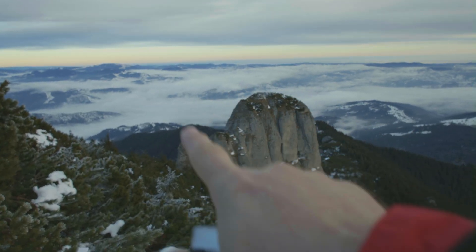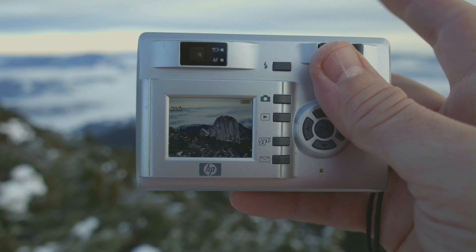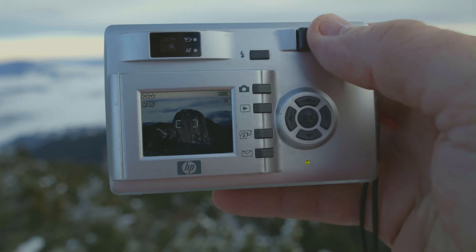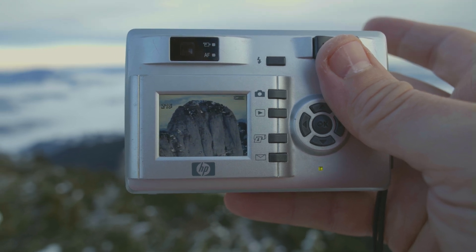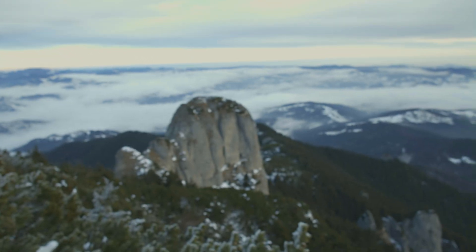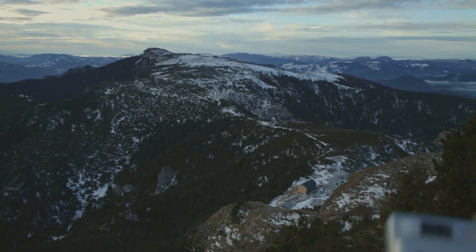Let's take a picture of that landscape over there with the rock and the clouds. Optical zoom on the rock. I hope there's enough light so it won't get blurry. And back. Let's try a vertical shot. It's a little windy here. And one with this plateau of the mountain.